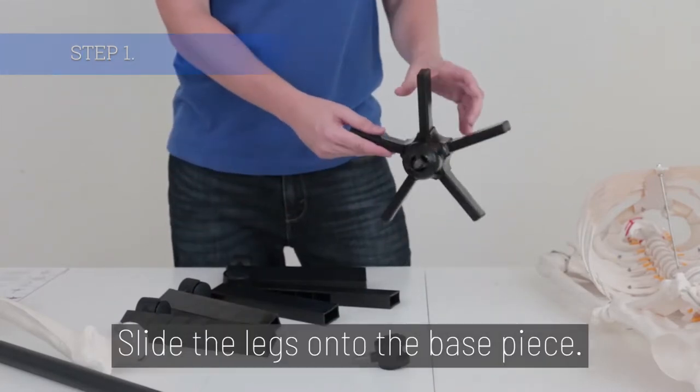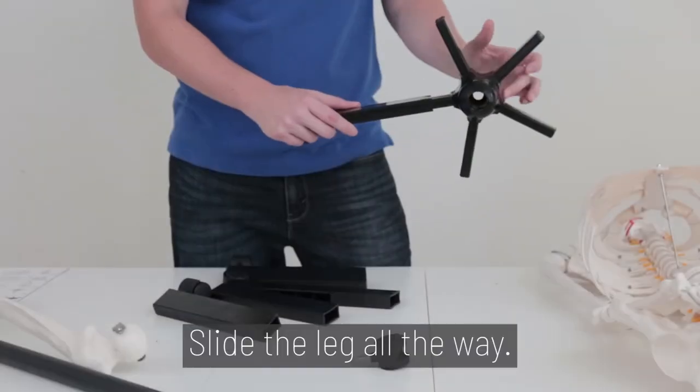Step 1. Slide the legs onto the base piece. Be sure to slide the leg all the way.